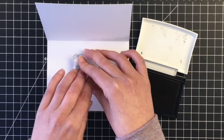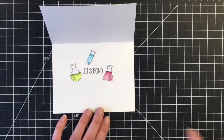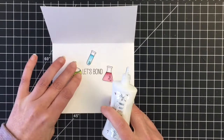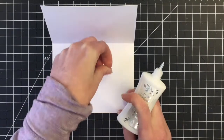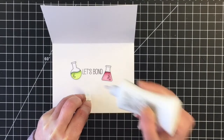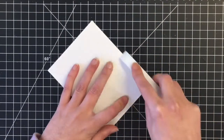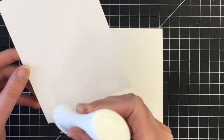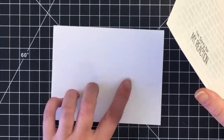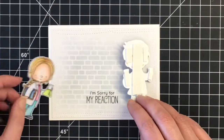The sentiment says 'I'm sorry for my reaction.' I thought it would be cute to put the 'Let's Bond' sentiment on the inside. Here's where I have all these little beakers and scientist jars — I'm going to decorate the inside with those. I'm really trying this year to decorate the insides of my cards more. Now I just need to use my bone folder to get that crease so my card base will lay flat, and I'm going to adhere the panel onto my card base with some liquid adhesive.